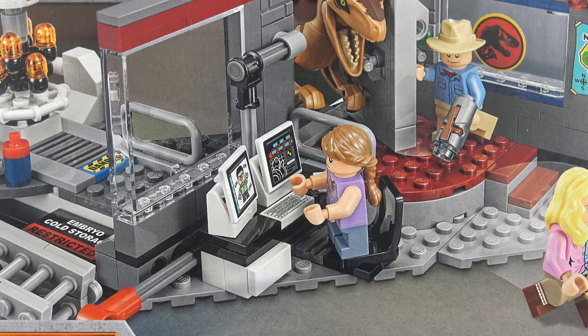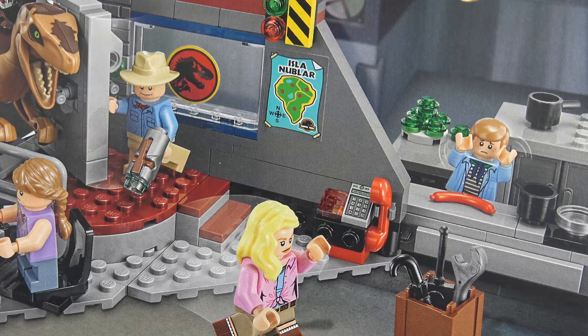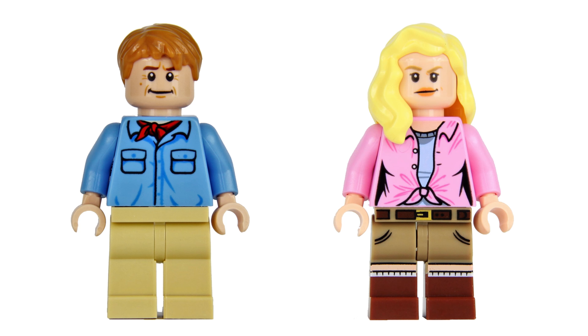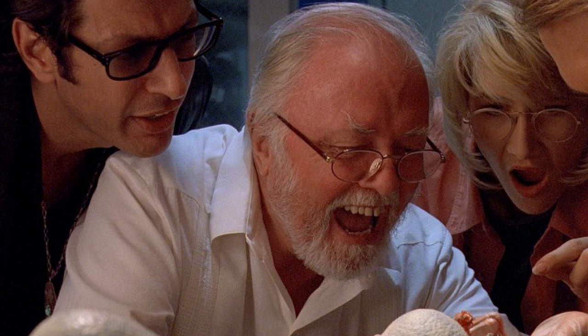We've got the control room featuring the 'you didn't say the magic word' guy. We've also got the embryo storage facility, and there's the kitchen area where the kids are chased by the Velociraptor. There's some really cool artwork here and I really like the dinosaur poking his head over the wall. The pack includes 4 minifigures and said Velociraptor — scientists Alan Grant and Ellie Sattler, and John Hammond's grandkids Lex Murphy and Tim Murphy. But I was really hoping LEGO would have spared no expense and given us a John Hammond minifigure — it would have been great to have gotten a likeness of the late great Richard Attenborough.